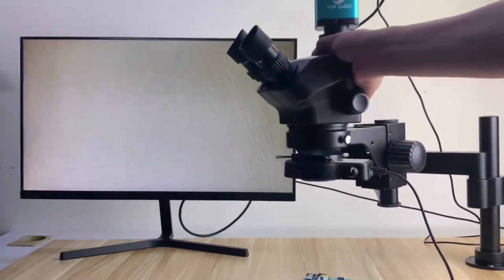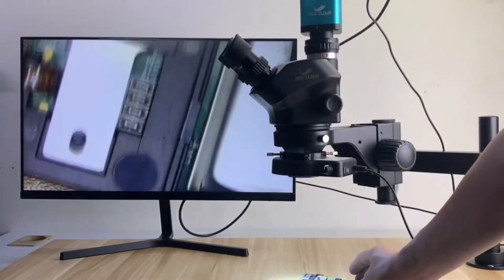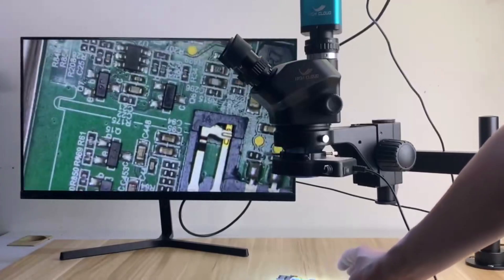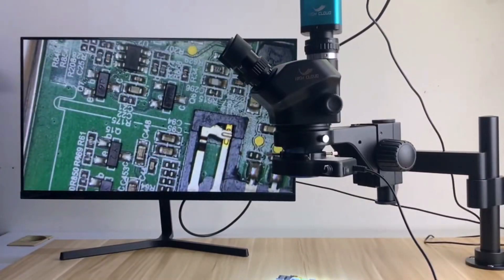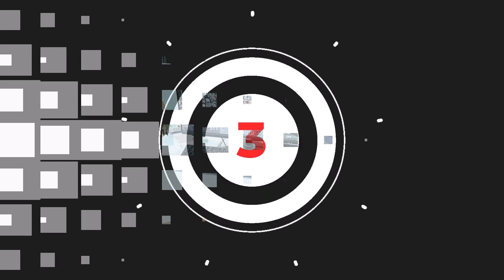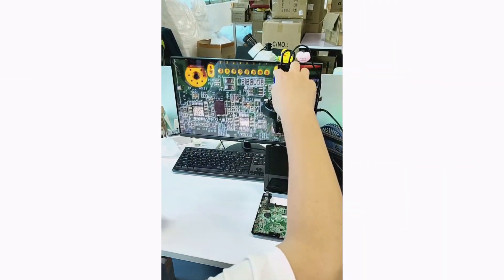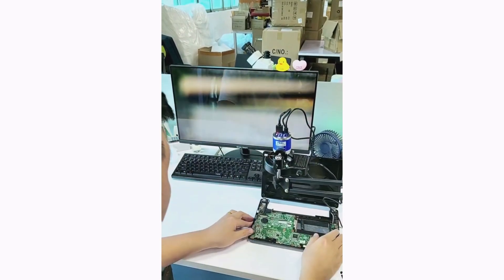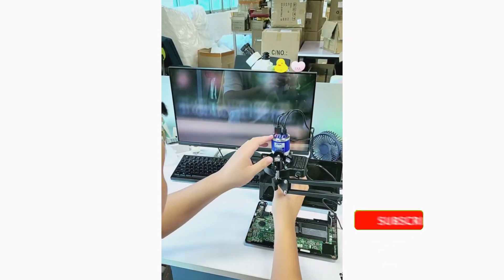The Sony IMX 307 Microscope Camera is an exceptional tool for electronics repair and precision observation. Its clarity, versatility, and robust build make it a must-have for professionals. Highly recommended. Product number 3: Introducing the 1-150x Zoom Lens Soldering Microscope, a versatile digital microscope designed for electronics repair and precision work.